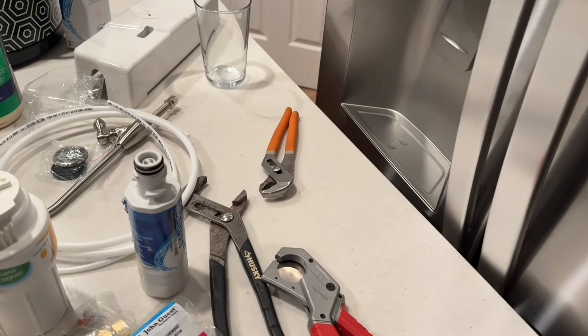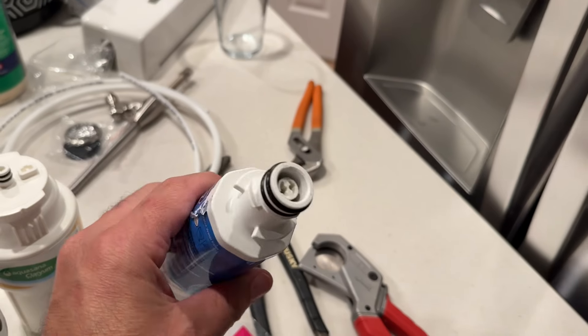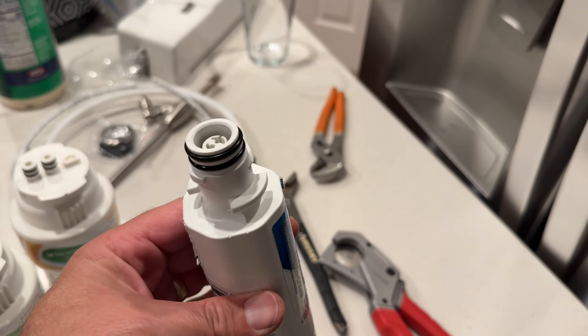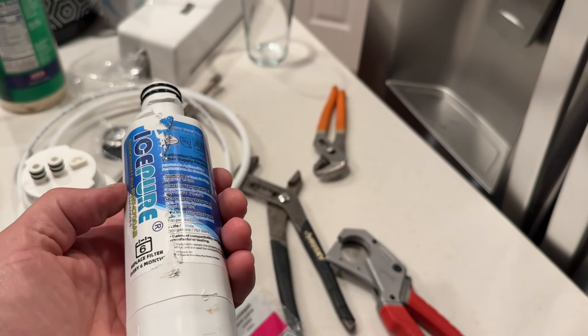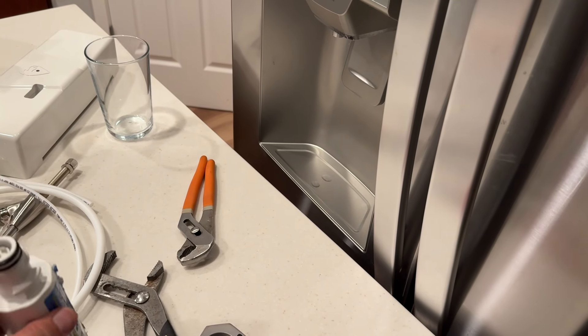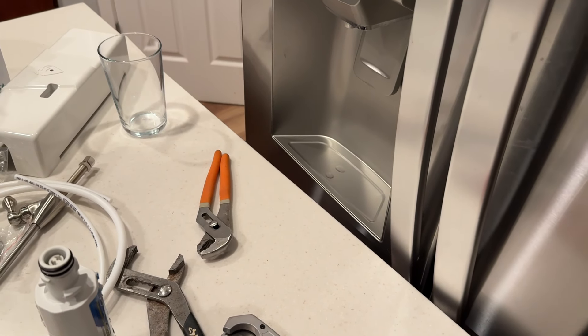I found out that if you take this out, I thought maybe it would automatically bypass the filter, but it does not. So be careful — if you take out your filter and then you activate the water dispenser, water will flow inside your fridge and then you've got a mess to clean up. I know a little bit about that.